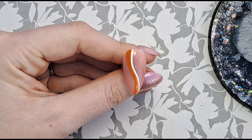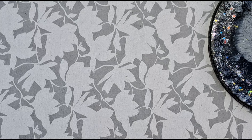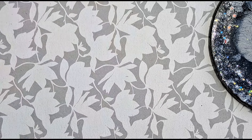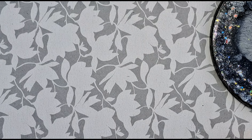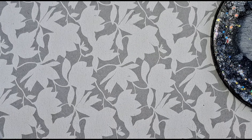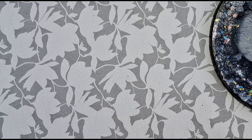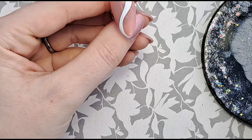I'm going to pop that in the lamp as it is. I was going to make it into a proper swirl and make it a bit thicker but I'm just going to keep it simple. I'll do the other nail first because I've got white on my brush. I like to do everything at the same time — do all the white, then clean my brush, put it in the lamp, then do the next color so I don't have to keep cleaning my brush after every single color. I'm going to go in with the orange now.